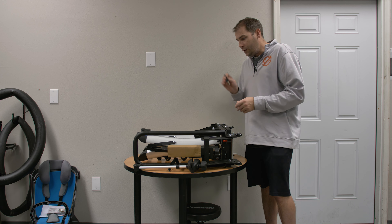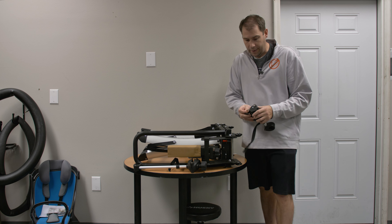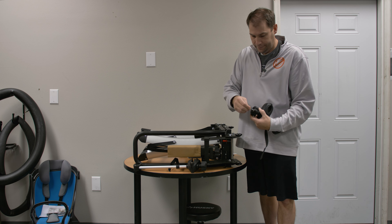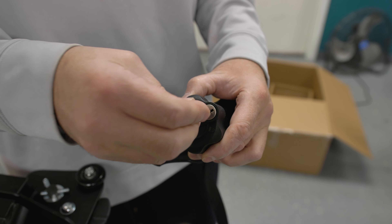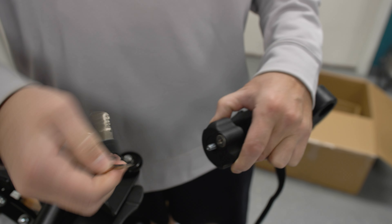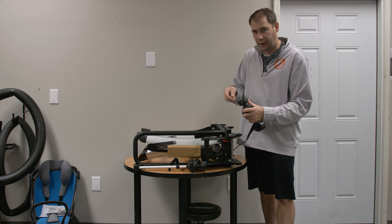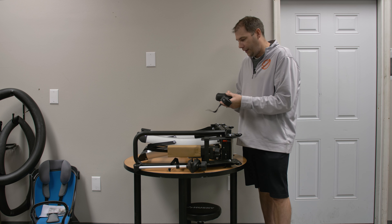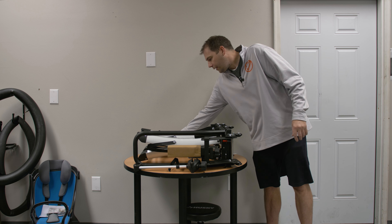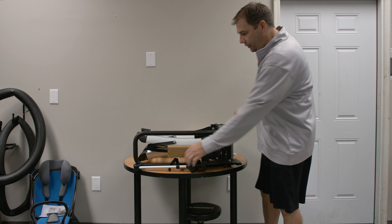Got some straps here and keys. The keys go into these locks on the handles here. So if you lock it, it disengages the threads so it just free spins, and then when you put the key back in and turn it back on or re-engage the lock, that's how you loosen it.